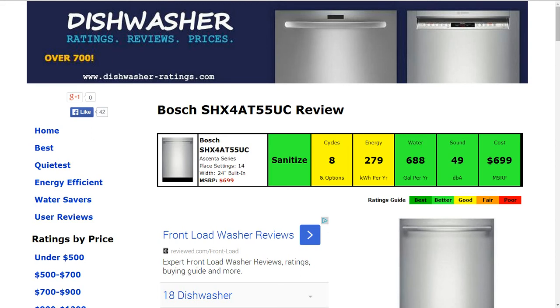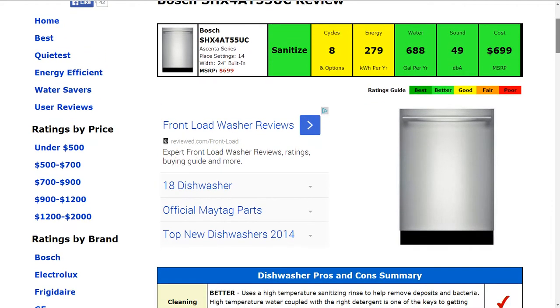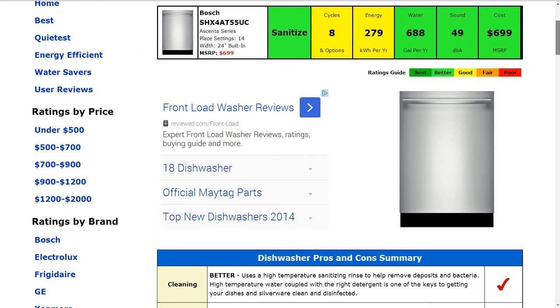Welcome to Dishwasher-Ratings.com. Today we're looking at the Bosch SHX 4AT55UC dishwasher. All the information is summarized in six color-coded boxes, rated from best to poor — green to red. Starting in the first box: sanitize capability. That is rated 'better,' as the machine has a high-temperature sanitizing rinse to help remove deposits and bacteria.